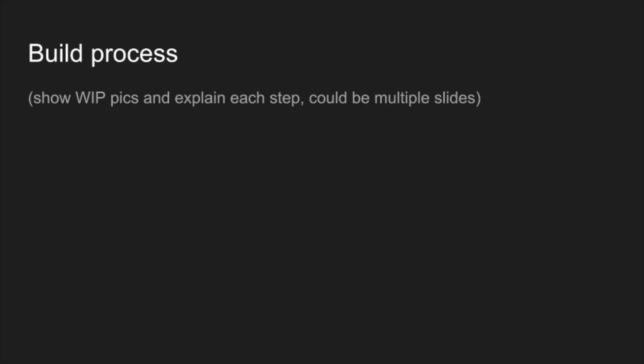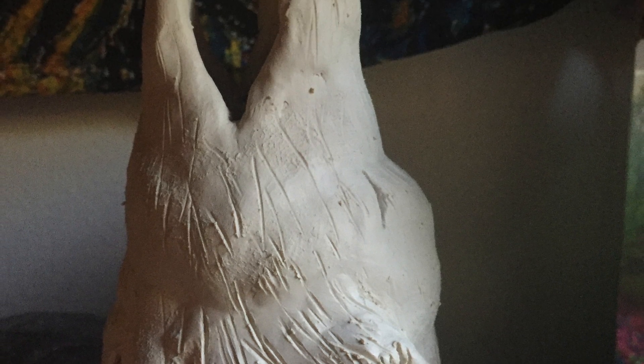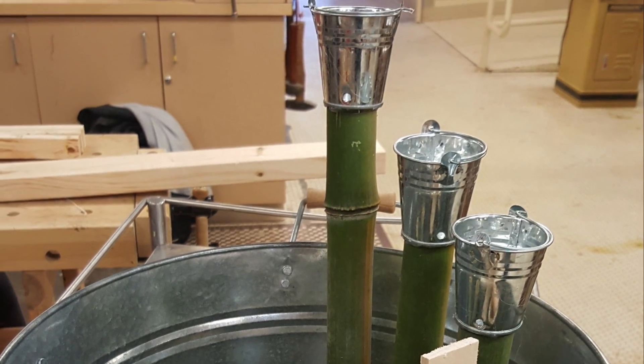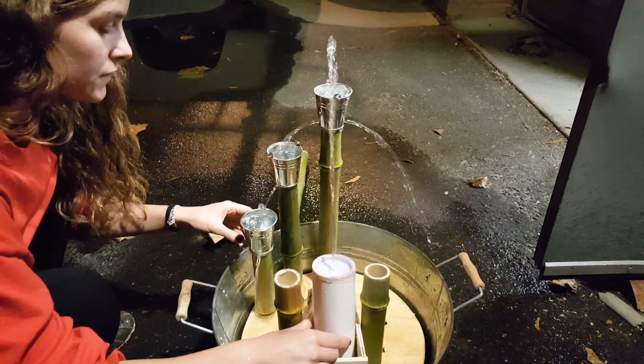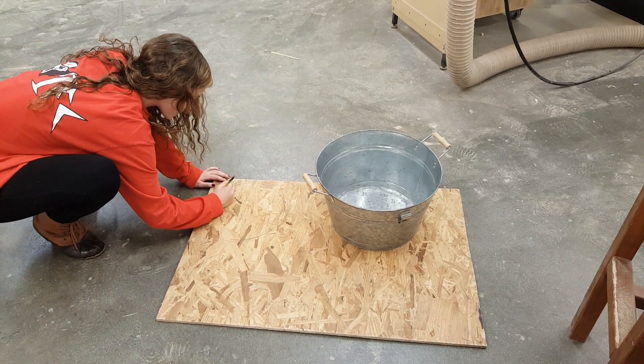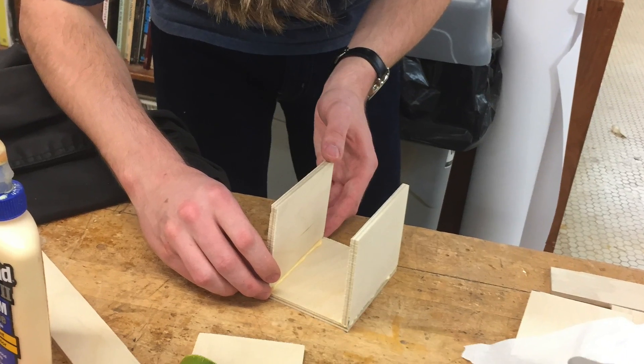Our first step in the building process was building our laminar flow nozzle and constructing the clay wolf to go around the nozzle. Next we began to drill holes into metal buckets that the water flows out of. We then cut different lengths of bamboo and attached them to the metal buckets with glue. We had to do a variety of tests to find the right spacing between buckets and the right angle and power for our nozzle and pump. We then built a base to allow for easier attachment and screwed the buckets in place. Lastly we built and attached a wooden box which could be tilted to various angles.